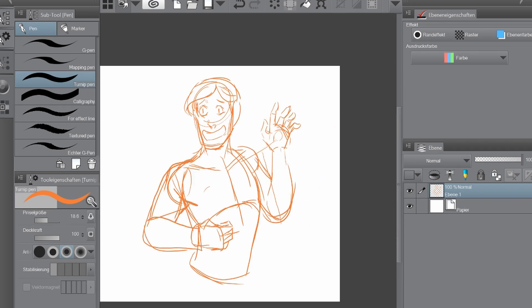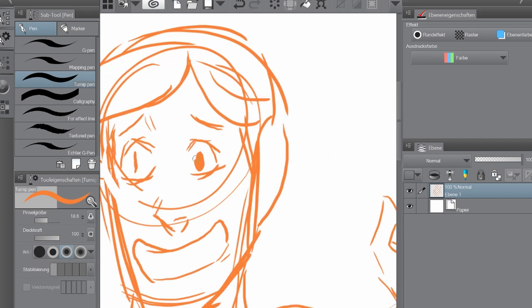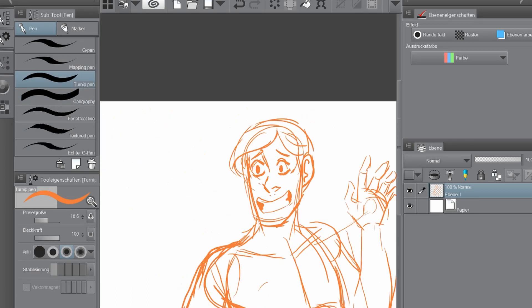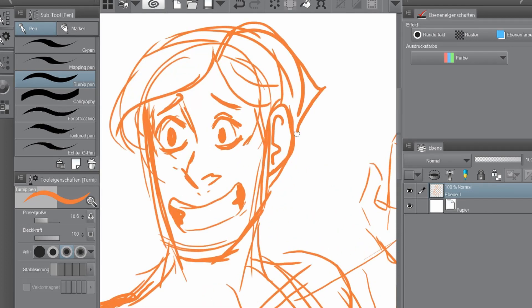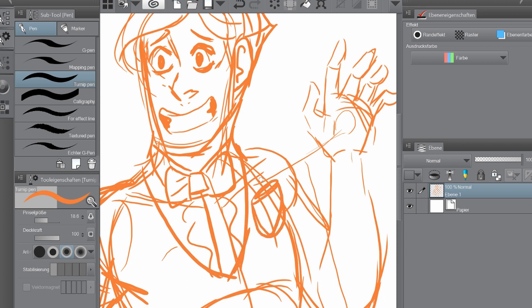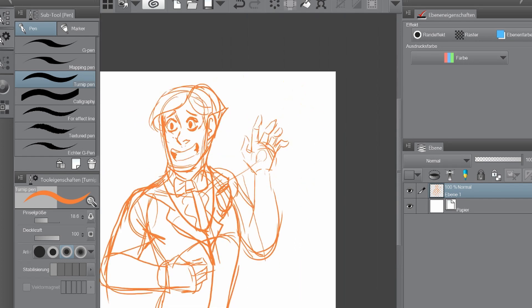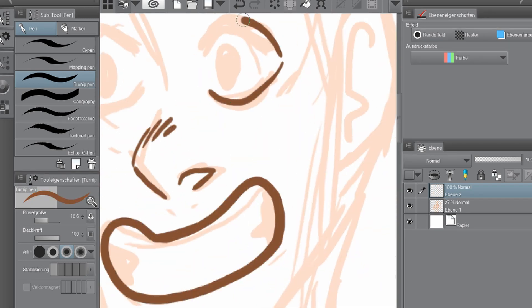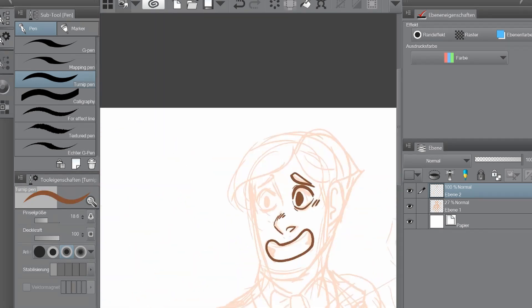Next time I'll record something, I think it will be something traditional, because I like to watch traditional art videos more — it's also the content I like to produce more, even though the digital speedpaints are much easier to produce. I like traditional stuff more somehow, even though it's more complicated.